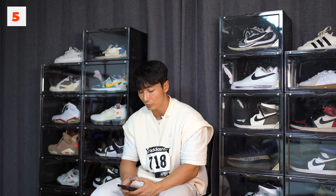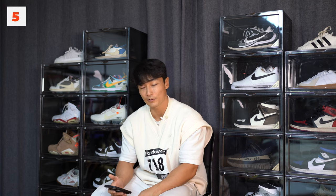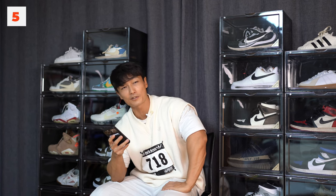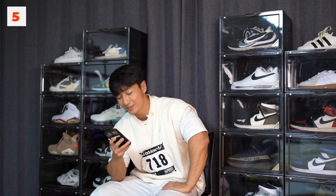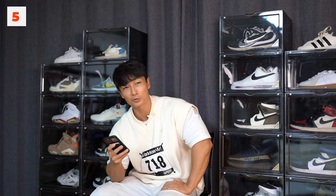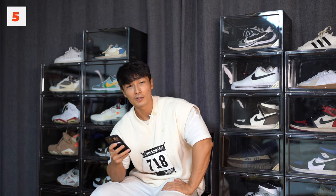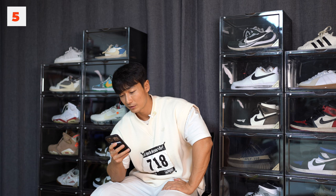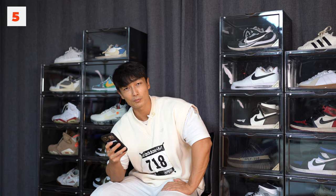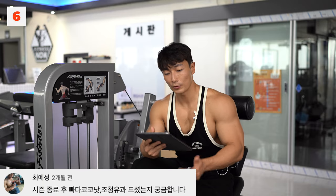직업이나 성격은 그 사람을 봐야지 알죠. 연애 스타일이나 어떤 경위로 만났으면 하는지도 질문하셨는데, 마음에 든다면 어떤 경위인지가 뭐가 중요할까요. 저는 아직도 운명처럼 만나는 그런 쓸데없는 로망이 있어서요. 자연스럽게, 흔히 말해서 자만추인데, 요새 젊은이들의 자만추는 자고 나서 만남이라고 하더라고요. 저는 그런 건 굉장히 보수적인 사람이라 좀 다릅니다.